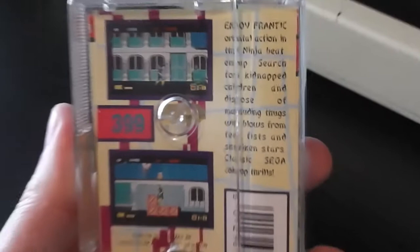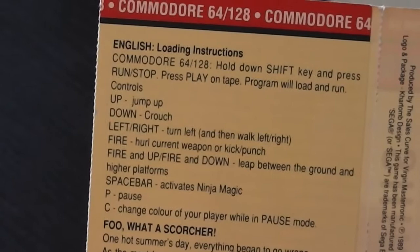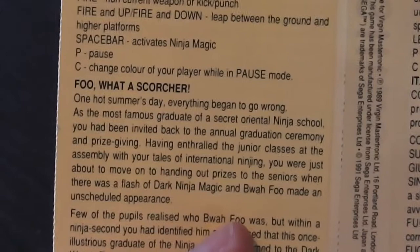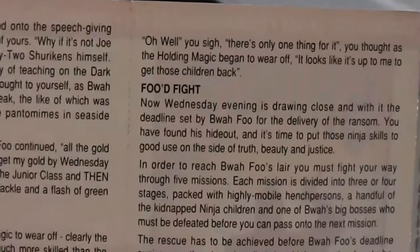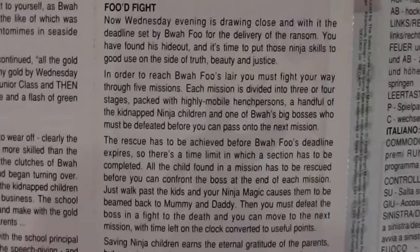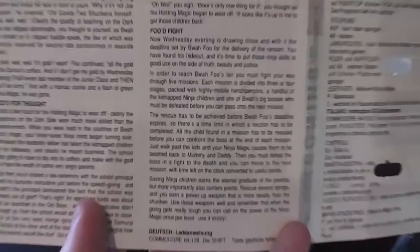The instructions get right down to business by immediately giving you loading instructions and controls, then the game blurb with some really terrible puns referring to the enemy character Boar Fu with titles like 'Fu What a Scorcher,' 'Food for Thought,' and 'Food Fight.' Pretty terrible - I'm sure Sega didn't authorize that. It does say you must fight through five missions divided into three or four stages, but it's Shinobi, I'm sure you've played it. There's also some foreign language content as you'd expect.